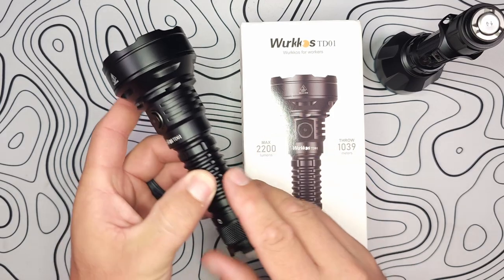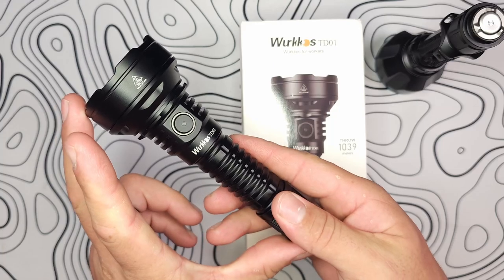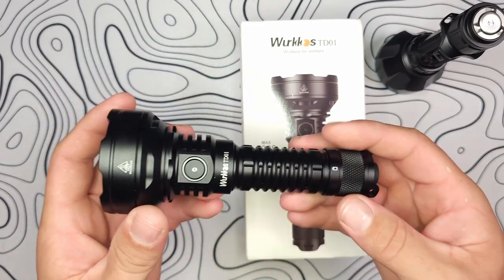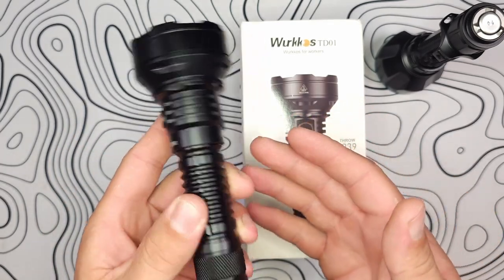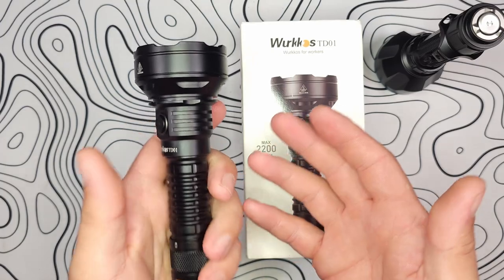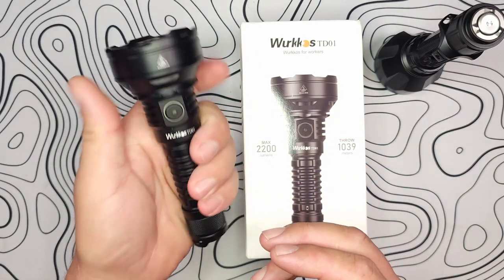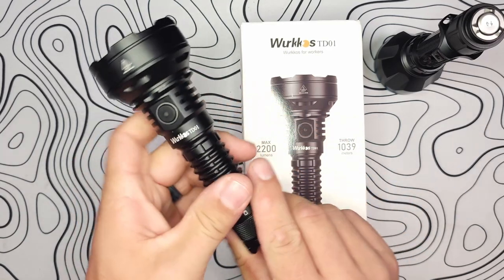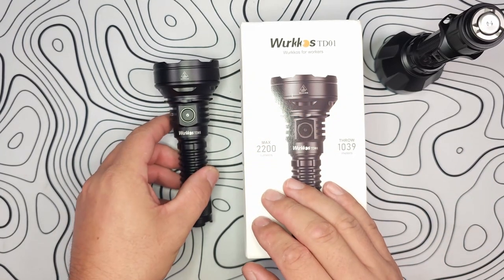In addition to that, it's not that heavy for its size, which is 157 millimeters by 59 millimeters, and it comes in at 200 grams without the battery installed. While it is a little bit larger than, say, their TS-10, it's still very, very pocketable. The shoulders fit easily in the hand, so you're able to give it a nice grip even though it is larger than some of their other offerings.